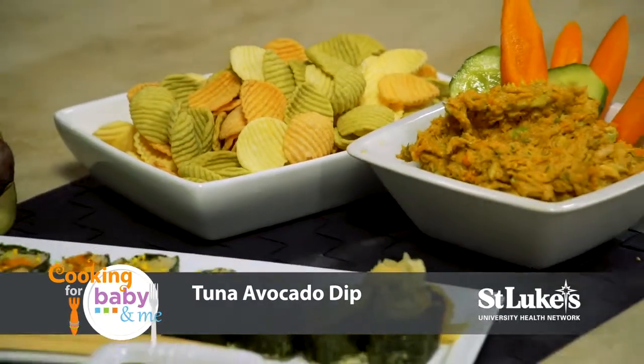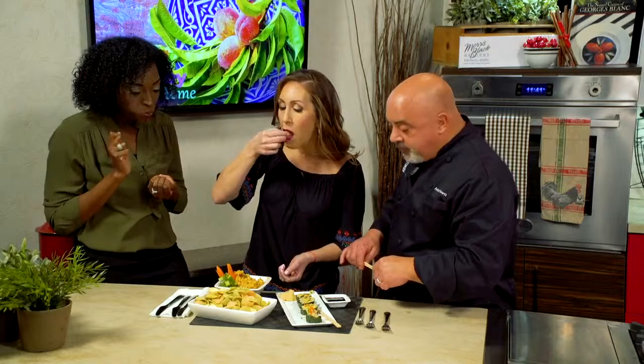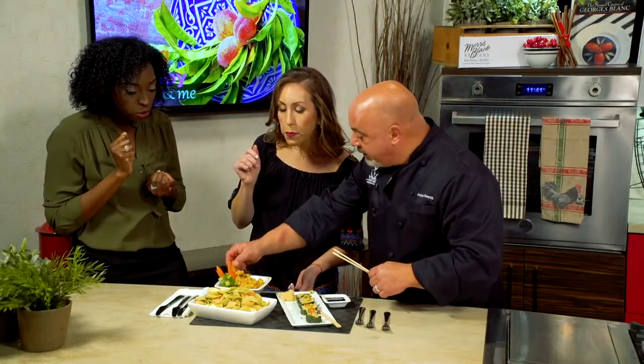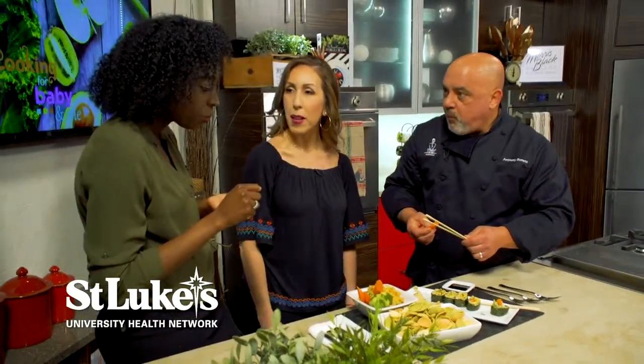Let's grab a chip and try the tuna dip. Delicious! That's really good. I don't think I'm ever gonna use mayo again. Once you use avocado in this, there's no turning back. It's just as good, just as creamy. I love it.